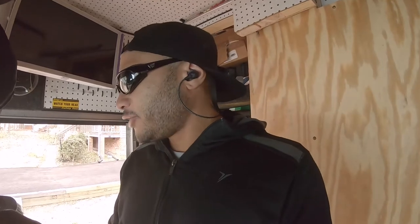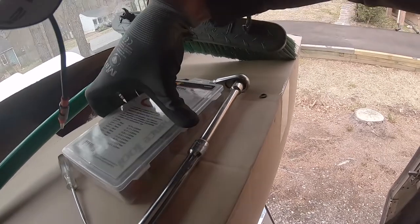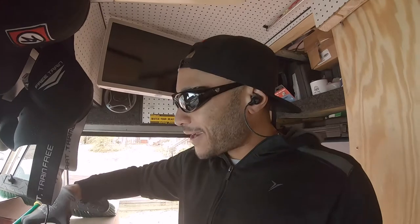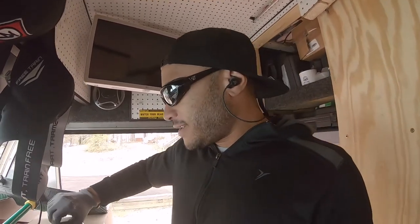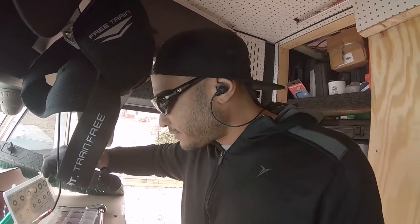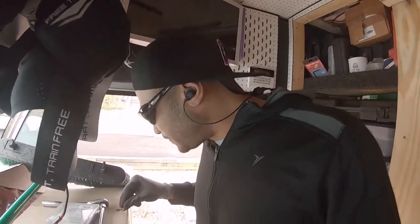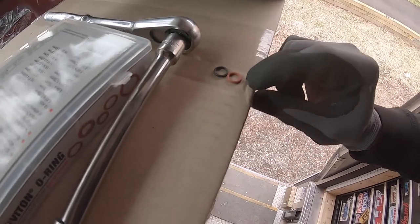Before we get into the cam and crank position sensor, I decided to change out the o-ring that was on the air filter meter. If you're going to do a job, do it right. That's the slacker part of me trying to skip a step — don't skip steps, especially if you have extra o-rings around. If you're in a pinch, do what you have to do, but don't forget to go back and fix it. We're matching it up — this Viton o-ring should work.